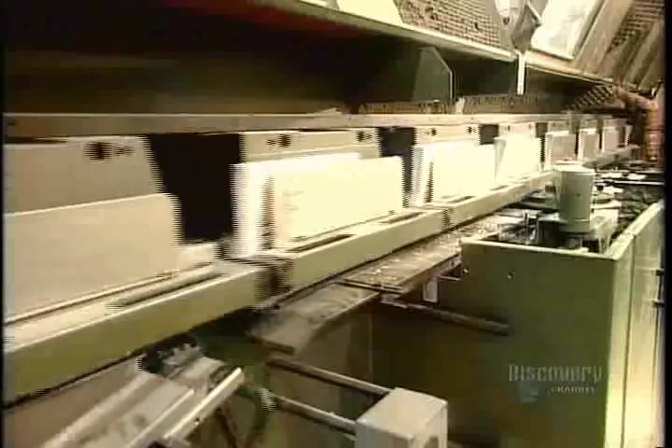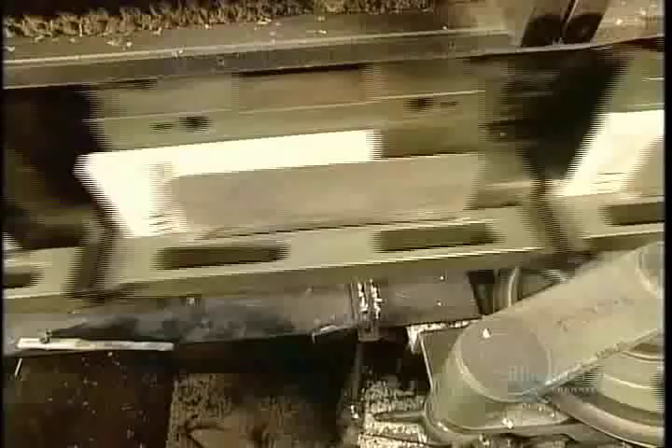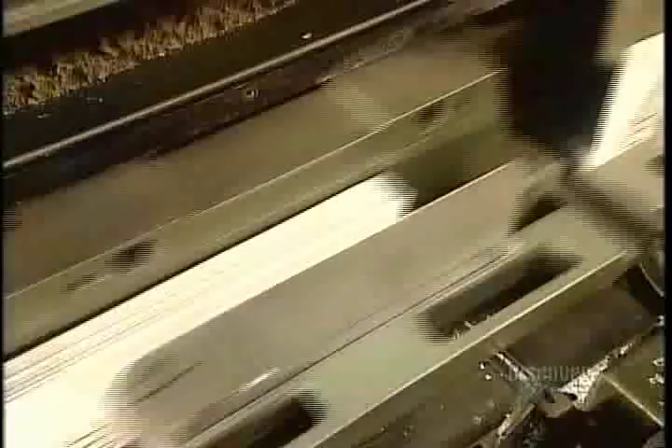To do that, the machine first feeds the assembled books spine-side down onto trays. The trays compress the pages. Then a saw underneath cuts off the folds, detaching the pages from each other along the spine. But that cut creates a smooth edge to which glue would have difficulty adhering, so a second saw notches the spine, creating a rough, glue-friendly surface.